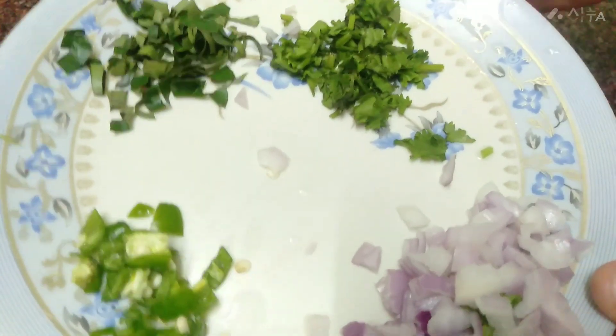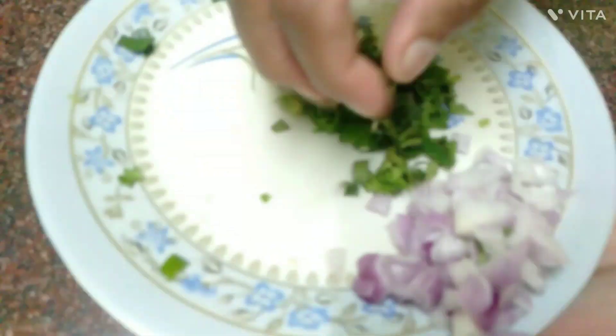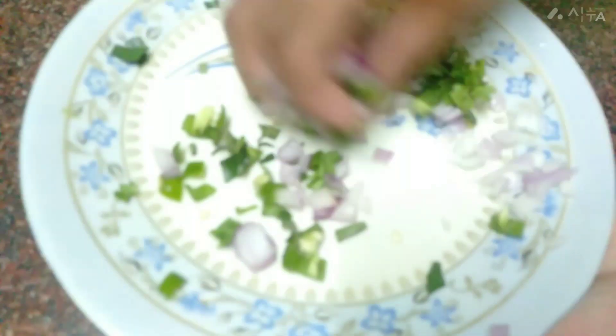This is a little bit more. We will cut it out like this.